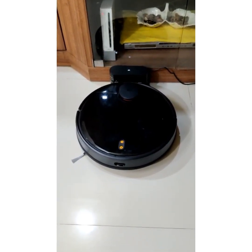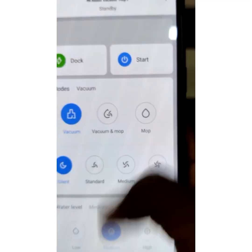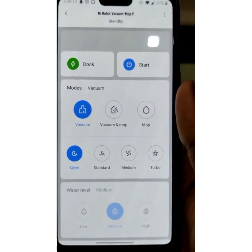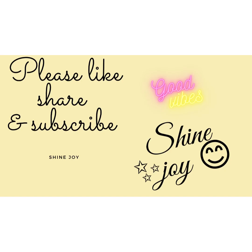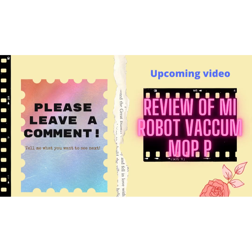Once we have downloaded this app, we can also operate it. It looks like a remote. So, we have different modes and we have to use these modes.